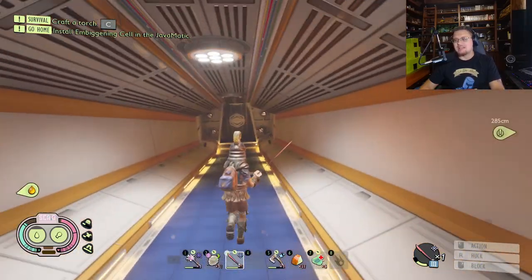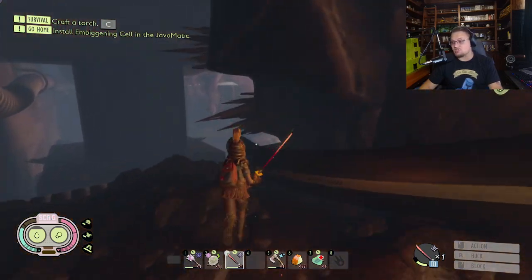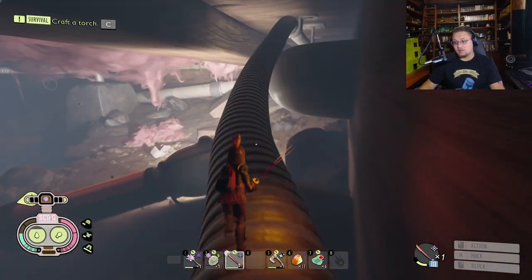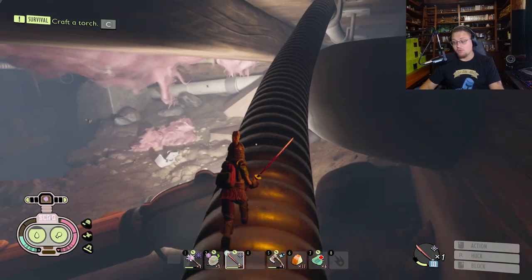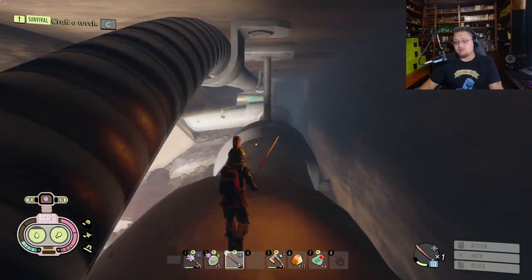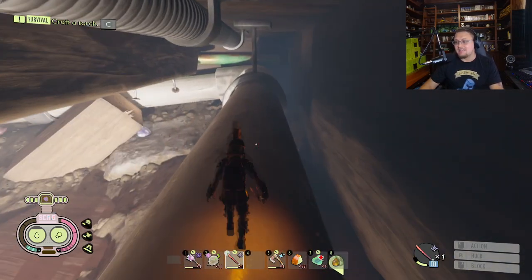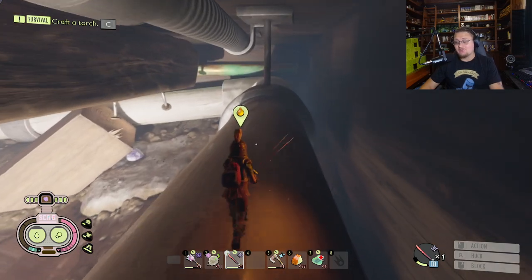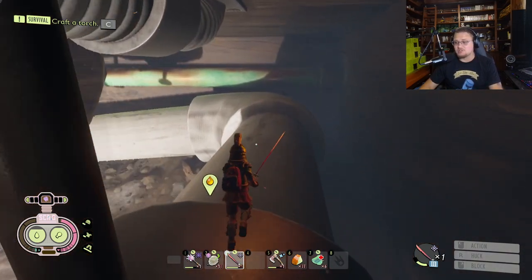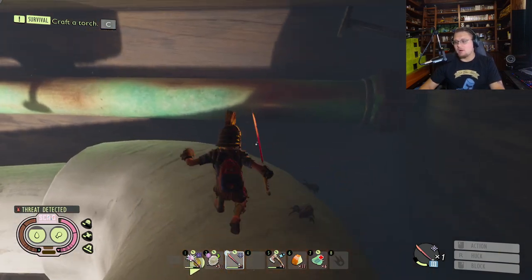This is not going to be an easy thing for you guys to do. You literally have to fight — or if you can't fight — move around the Black Widow Spider, and you're going to need to fight the Mant, which is another boss, in order to even get to this spot. By the way, from here on out there are going to be some spoilers about the story, so if you guys haven't beaten the story yet, you may want to click away.